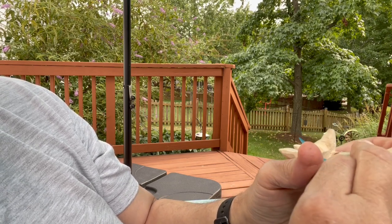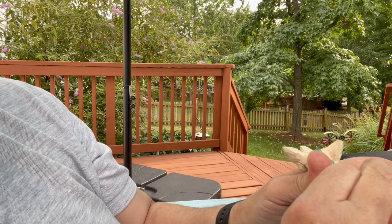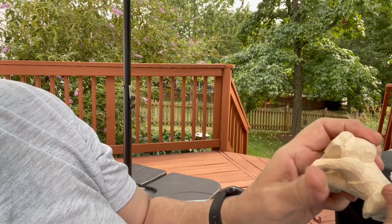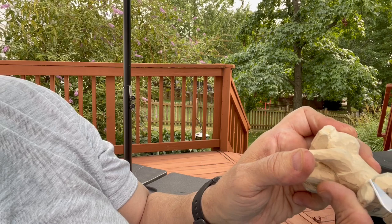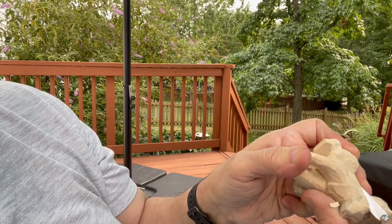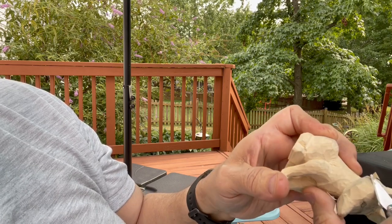The knife's much sharper since I stropped it. This is called the paring cut — much like peeling a potato.